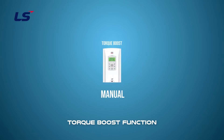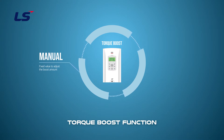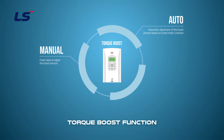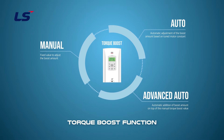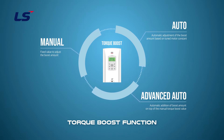Torque boost function includes manual torque boost, auto torque boost, and advanced auto torque boost. The manual torque boost function allows users to adjust the boost amount by setting a fixed value directly, while the auto torque boost amount is automatically calculated by the drive to match the load conditions and output the voltage. Advanced auto torque boost is a function in which the drive determines the load based on the manual torque boost and adjusts the boost amount on its own.